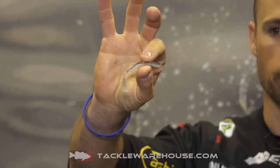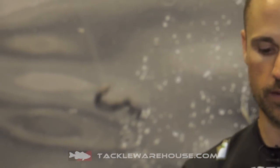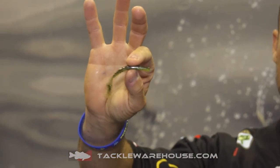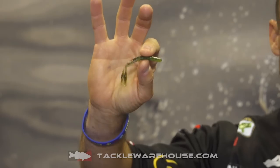And we've got Fishalicious, which we have in some of the other baits. And then we've got Dill Pickle, which we have in some of the other baits as well — it's got a green pumpkin top with that chartreuse pepper bottom.